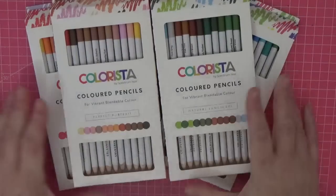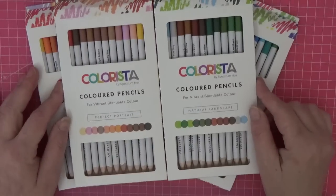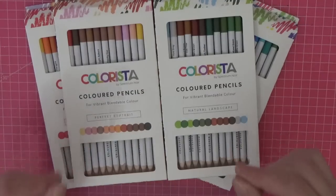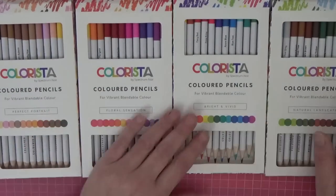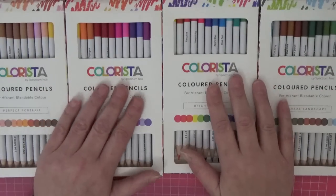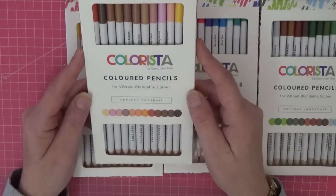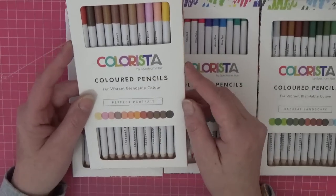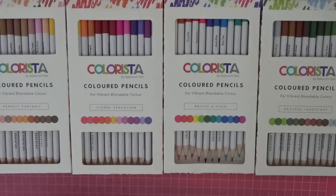Hi everyone, welcome back to the channel. Today I've got a treat for you — I'm really excited to show you these sets of pencils. These are Colorista pencils by Spectrum Noir and they are extreme budget pencils. This set of four gives you 12 pencils each, so I've got 48 pencils, and the whole lot was 12 pounds. You can buy them in individual boxes too at £2.99.